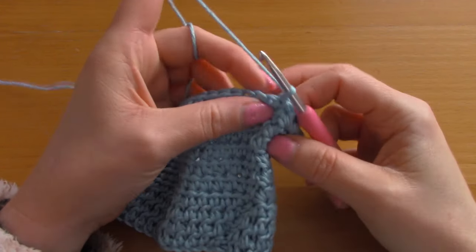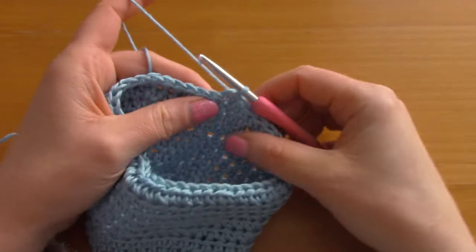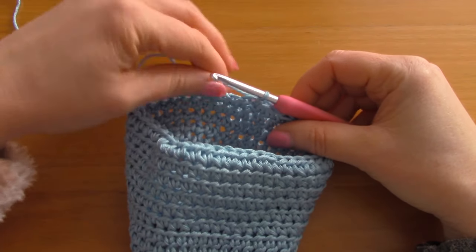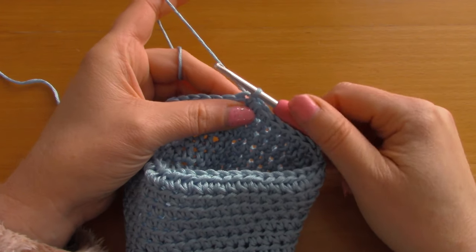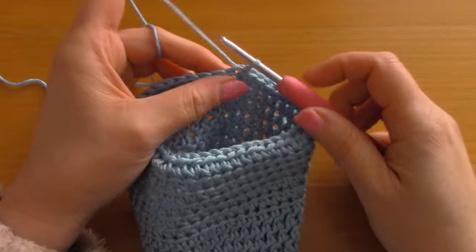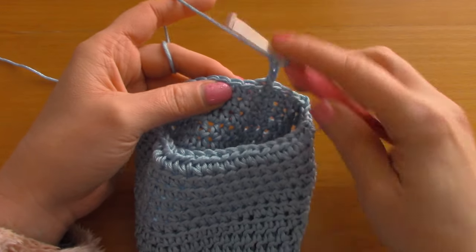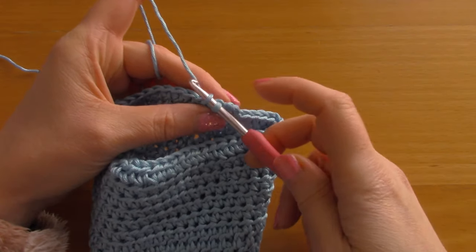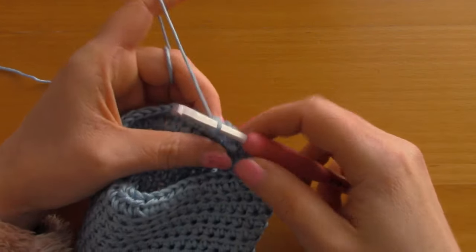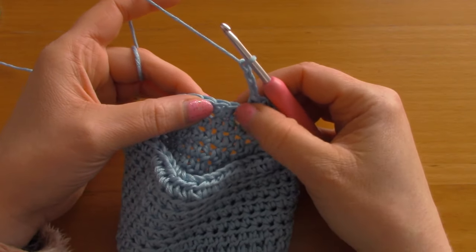Now that we've completed all the rounds, we are going to do the last round: the chain arc edging. Don't fasten off — we've just slip stitched to finish the last round. To do the chain arc edging, chain 3 — 1, 2 and 3 — skip one stitch and go into the next with a single crochet. To single crochet: pop your hook into the stitch, pull up a loop so you have two loops, take your yarn and pull through two loops.